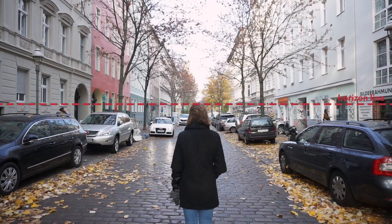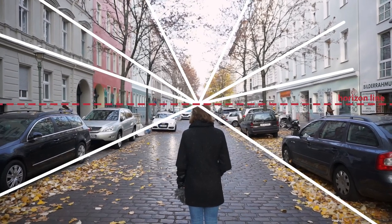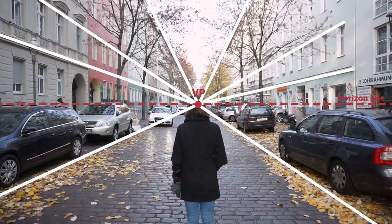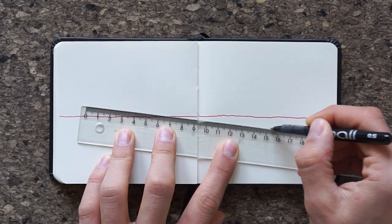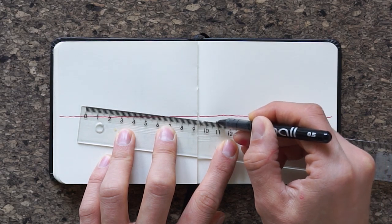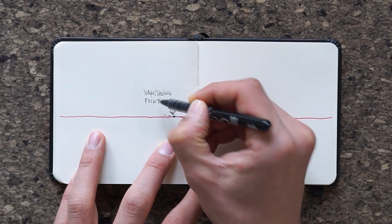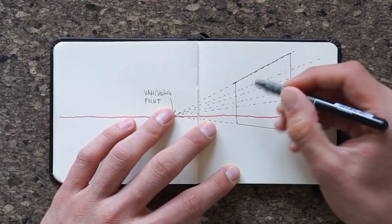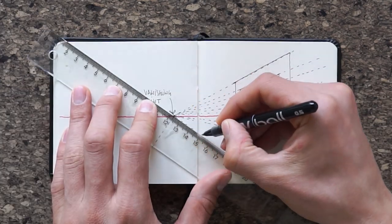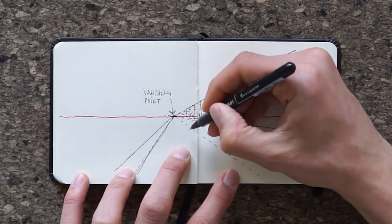Tip number four: all lines that are parallel in space — like the edges of a road or a row of houses — converge at one point on the horizon. That point is called the vanishing point. Keeping this in mind will help you when drawing in perspective. If you're about to draw a building, extend the bottom edge all the way towards the horizon — where it hits the horizon is the vanishing point. Every other element parallel to this line would also hit that vanishing point, like the top of the building, the windows, the road next to it, and so on.